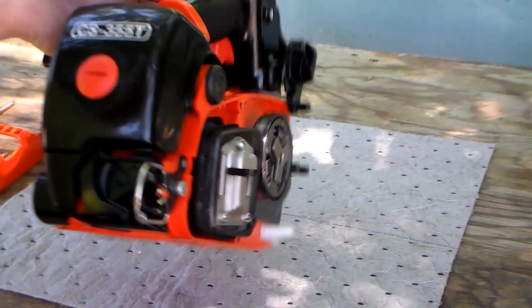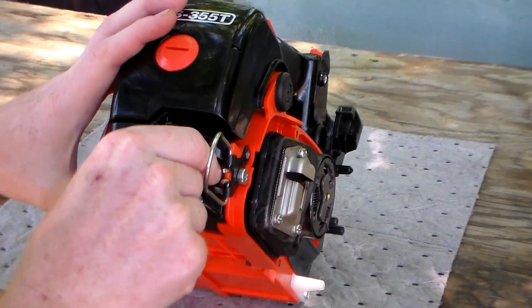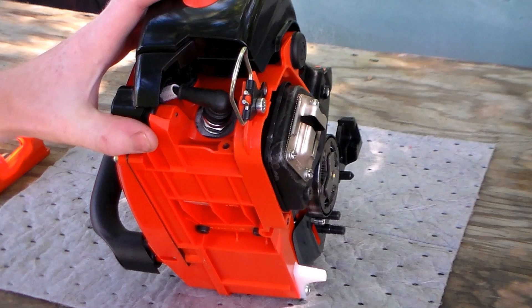To access the spark plug on this particular saw, this Torx 27 screw has to come loose and come out — that's where your spark plug is located.